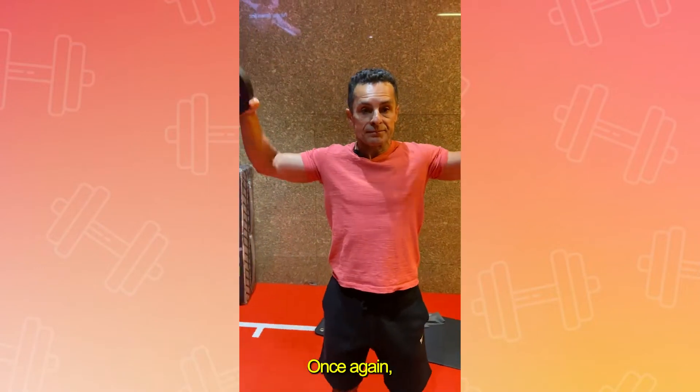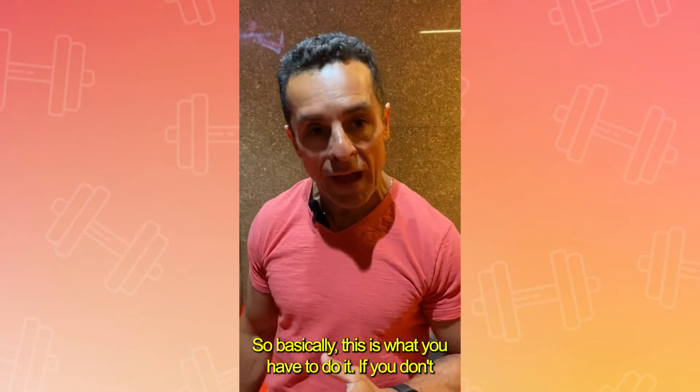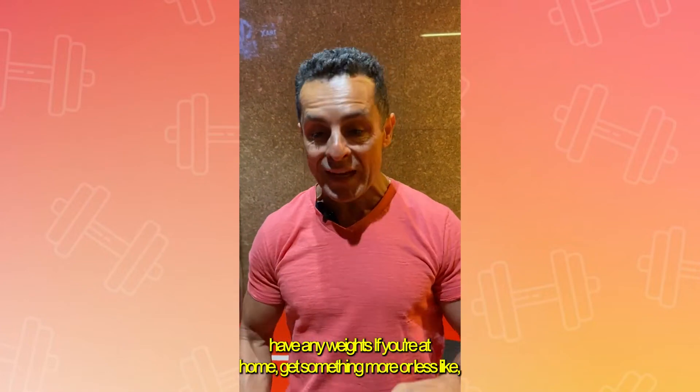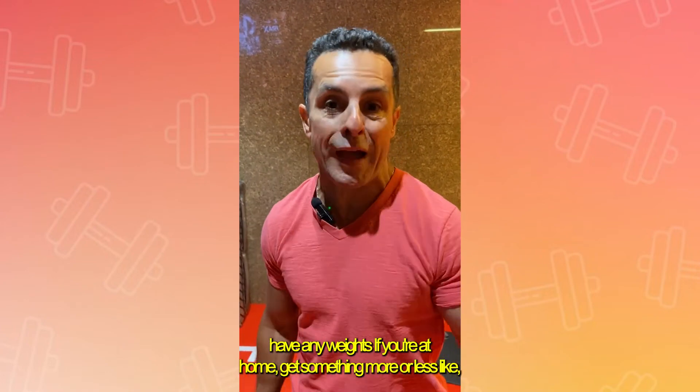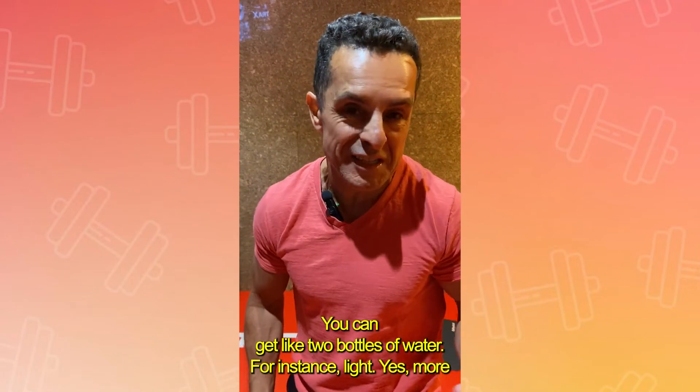Once again — so basically, this is what you have to do. If you don't have any weights like this, if you're at home, get something more or less like two bottles of water, for instance.